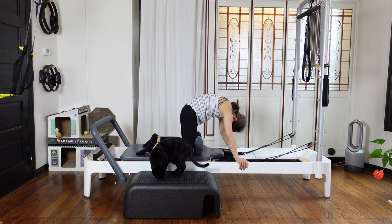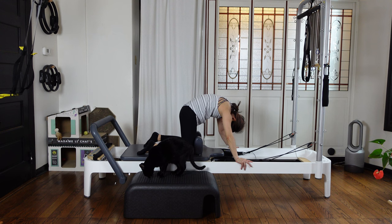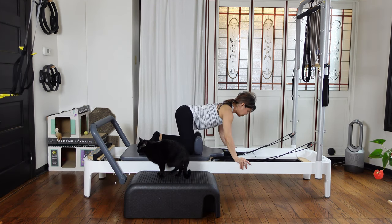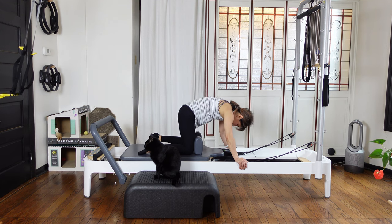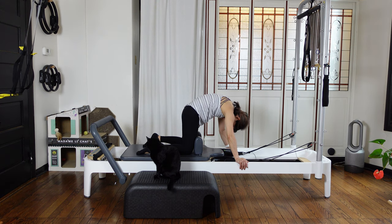We're gonna do a kneeling position. Your knees are against your shoulder rest. Put your hands on the rail. Let's do cat curl first — as you exhale, pull your navel up towards the ceiling, round your back. Reach your tailbone down, look at your navel. Then as you inhale, reach your tailbone out, flatten your back. Keep the back of your neck nicely long and turn up your collarbone, without too much sagging your belly.